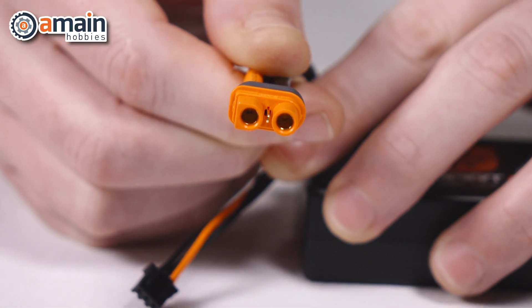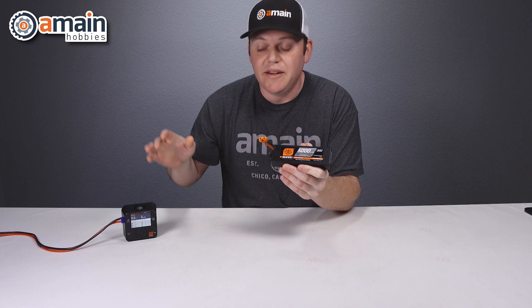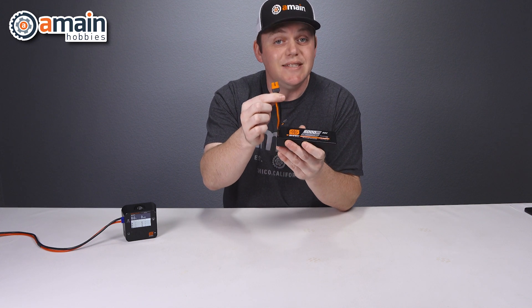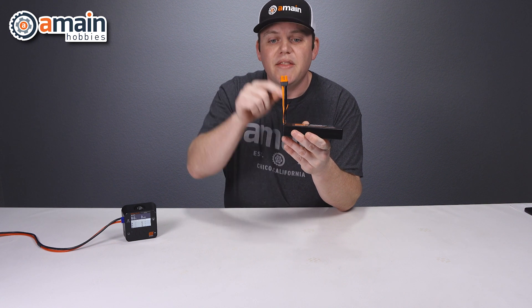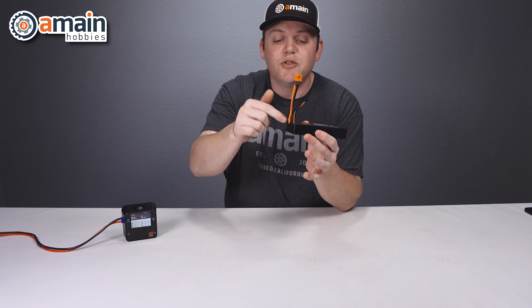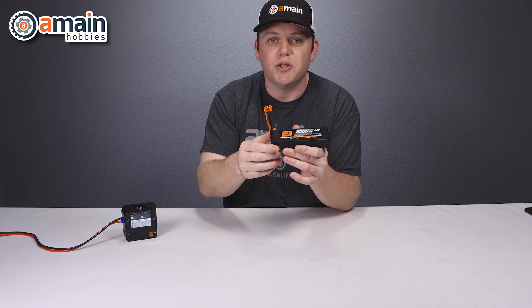Now with that microchip inside the battery, Spectrum had to develop a brand new connector plug to have all that information relayed to the charger. They've created brand new IC3 and IC5 plugs. These plugs feature a little data pin in the center of the plug that's wired directly to the microchip, which feeds all that battery information to the smart charger.